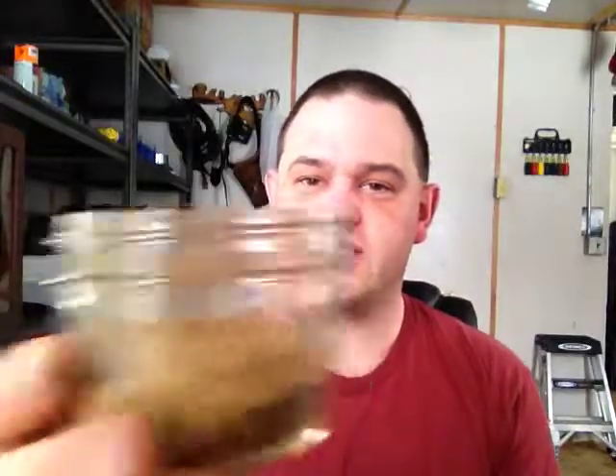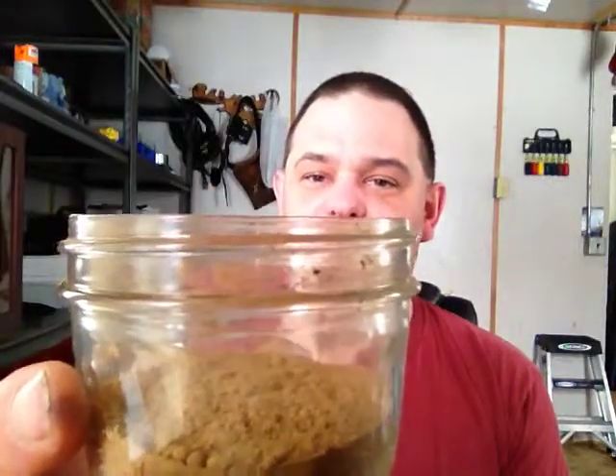This stuff is very fine. If you go to sniff the tin right after taking it out — I don't know if you'll be able to see this — but just jiggling it around, you start getting particulates coming right out of the tin. That is how fine this stuff is. It's pretty hardcore as far as the grind is concerned.